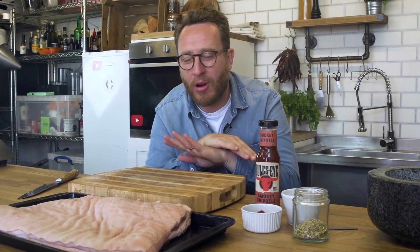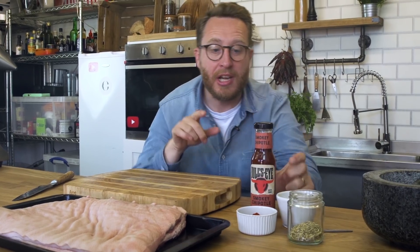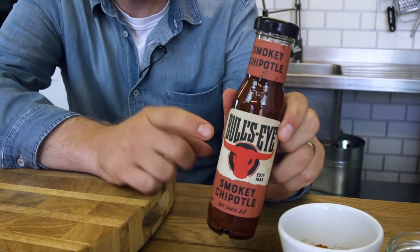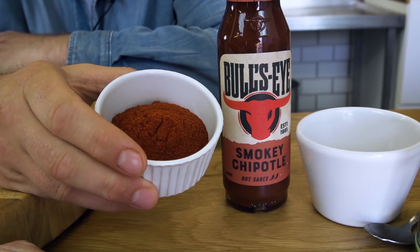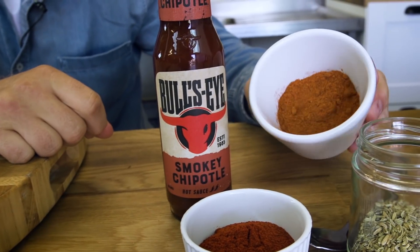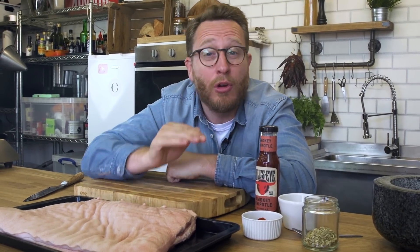There are two key elements to make this Tex-Mex pork killer. The first one is that we want lots of chipotle, so I'm using the smoky chipotle sauce from Bullseye. Then I'm using some smoked paprika and some more chipotle powder, and then some fennel seeds that I'm going to grind down. Now pork belly is perfect for cooking low and slow on your barbecue.